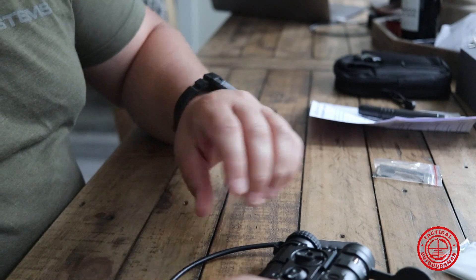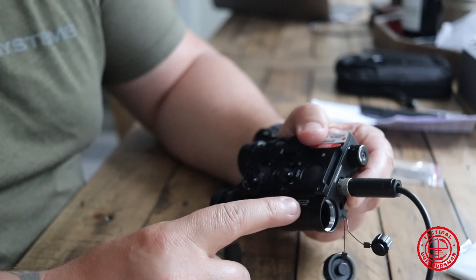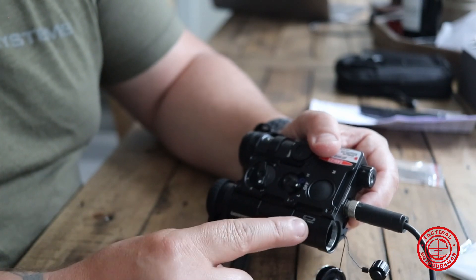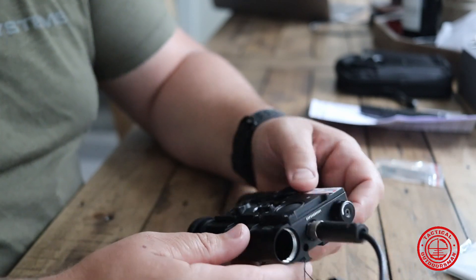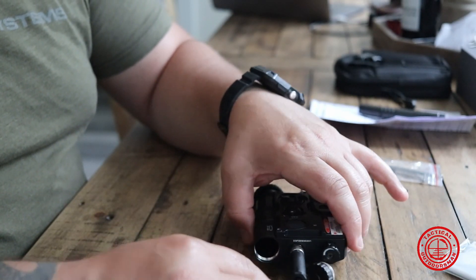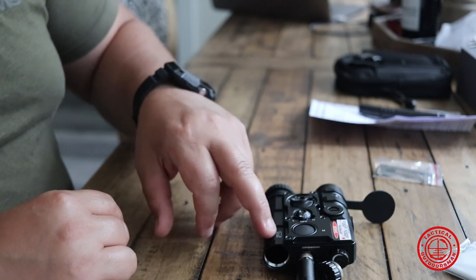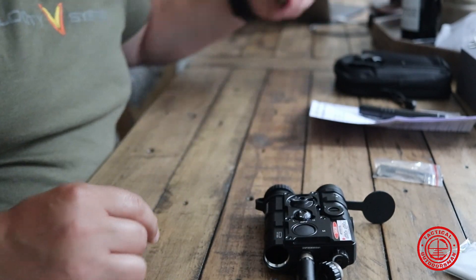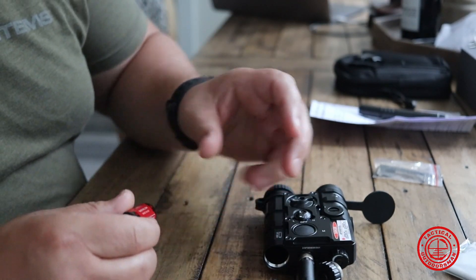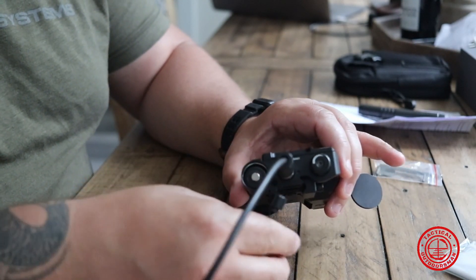I'm going to throw a couple of CR123 batteries in here. This is supposed to get an 18650 battery, so I'm just going to throw the CR123s in here just to function test this — I'm not going to leave these in. When I do run it I'm actually going to order the appropriate battery. I don't want to have any explosion or overheating issues by using the incorrect batteries, so we're just going to function test with these.